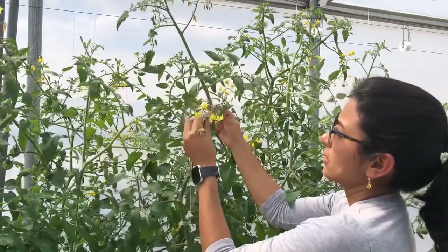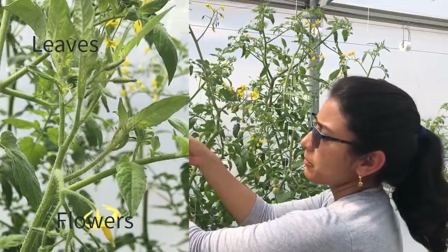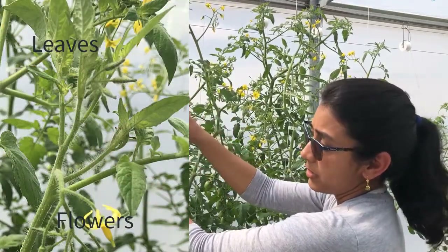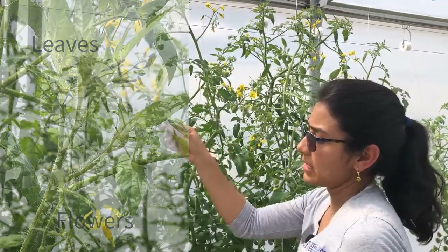This is how it should look for good production, but now our excess nitrogen has pushed the plant to go from reproductive growth to vegetative growth, which will ultimately affect our yield.